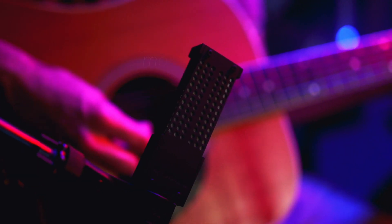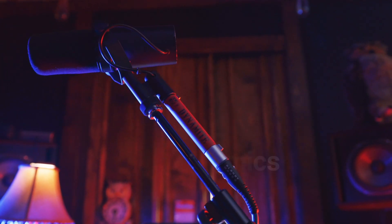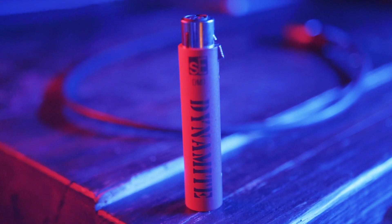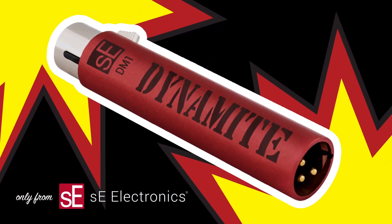This means you can beef up the gain of any setup—studio recording, podcasting, even on stage—effortlessly driving long cable runs, reducing the likelihood of interference, and making it easy for your mics and preamps to reach their full potential, all without adding noise or coloration. Get the most out of your gear with the DM1 Dynamite.